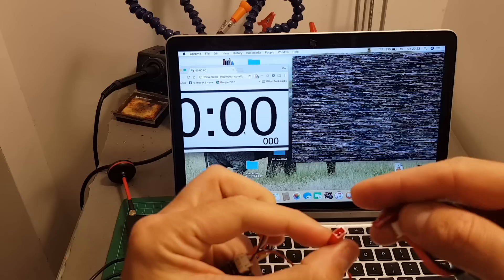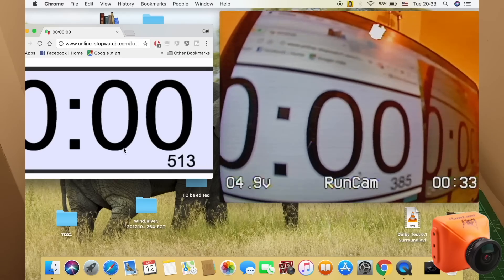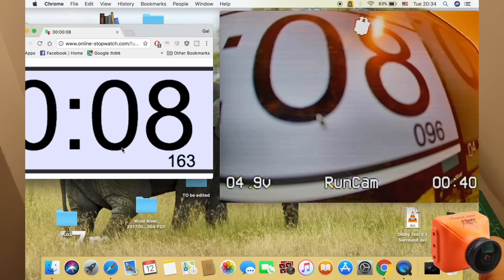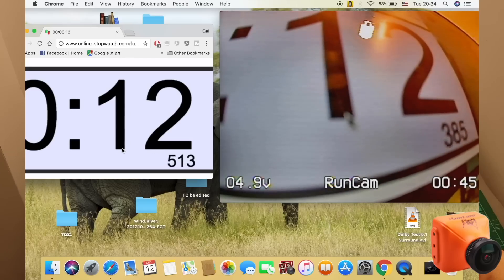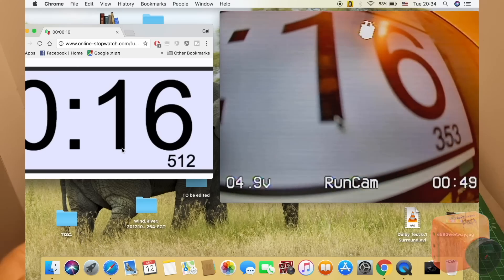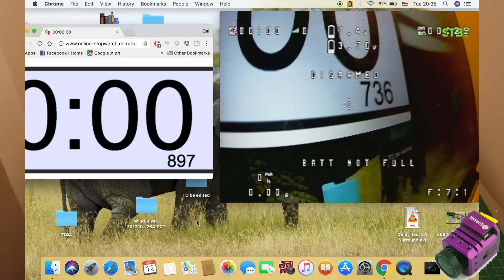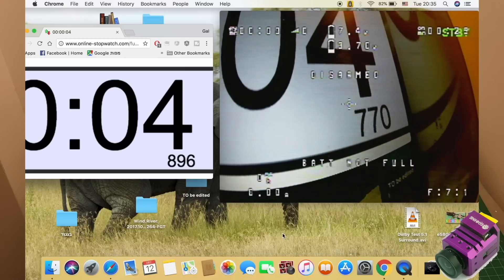Now I'm going to connect the RunCam Eagle 2 Pro. And finally, the iSHiinS Tech X.